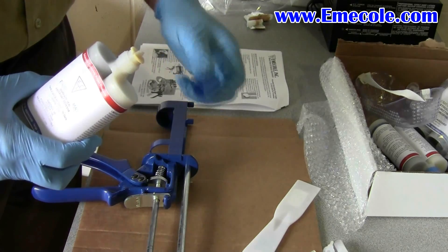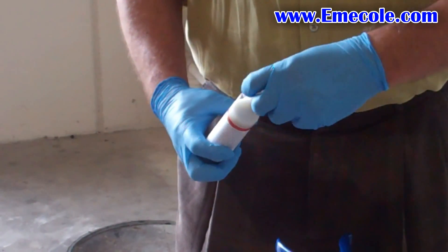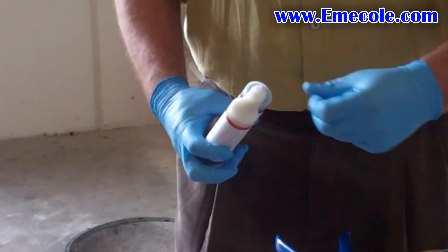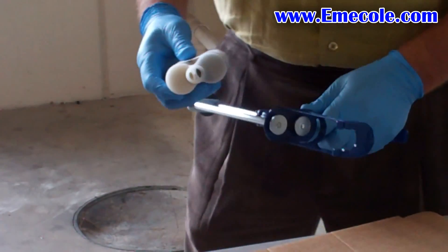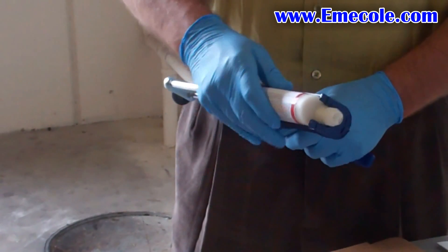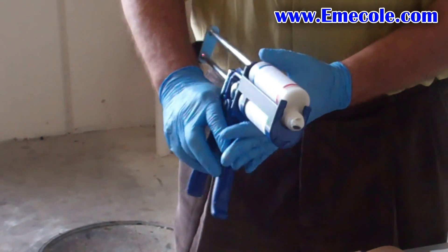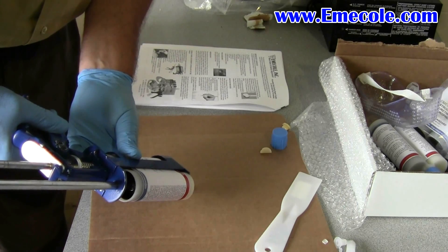Next, remove the blue cap from the Emi-Cole 455 port adhesive and surface seal. Then remove the smaller D-caps. Place the tube set into the injection gun and dispense the material onto a piece of scrap cardboard or a paper plate. The top of the supplied box works well.